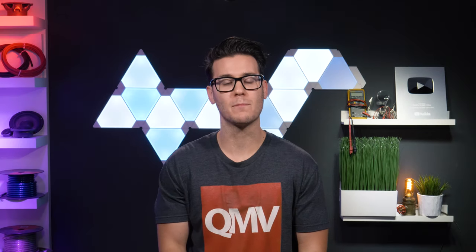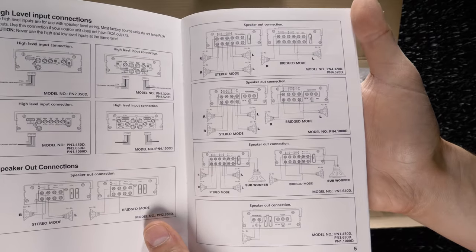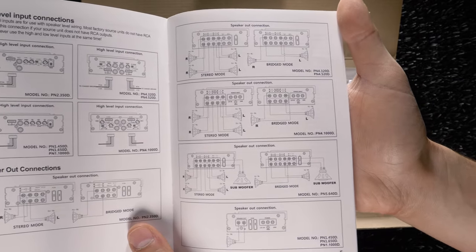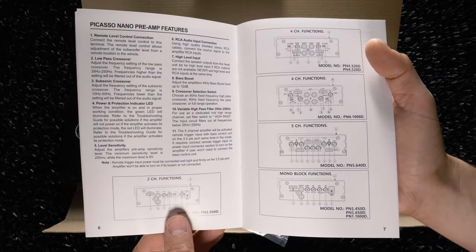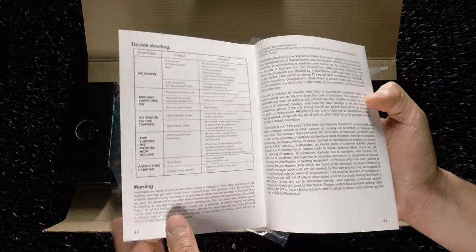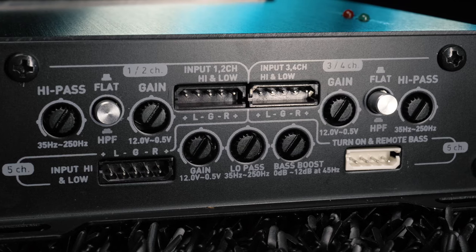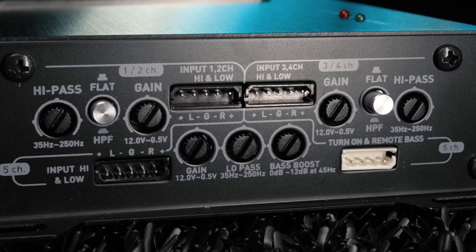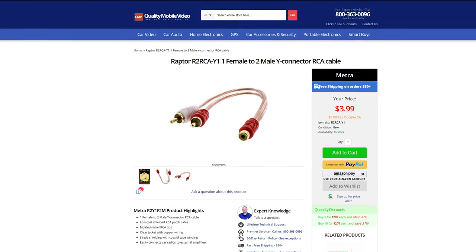Anyways, the instructions could have been more detailed. The manual tries to pack in all the info and diagrams for all 8 of the Nano amplifiers on just 10 small pages, and there is no documentation on using the high and low speaker level inputs for the 5-channel Nano. You also have to find out the hard way that there isn't an input channel selector switch, allowing you to use just a 2, 3, or 5-channel signal input. You'll need to use Y connectors for anything less than 5-channel inputs.